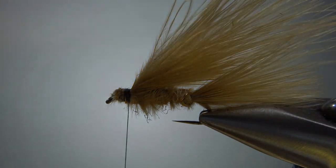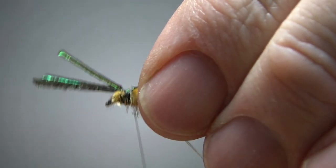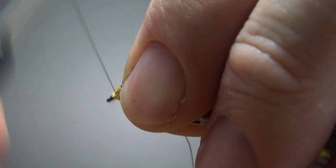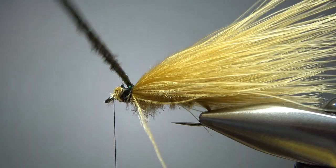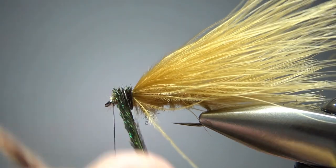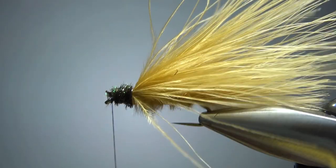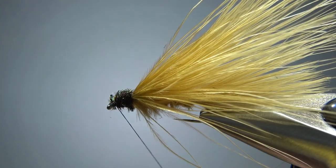Now catch in some peacock herl — I've snipped off the first couple of inches of the really brittle stuff. Go back a little bit so we can get about five wraps or so, then break or snip off the excess. Get the thread right behind the eye, give the herl strands a little spin together — not tight, just enough to keep them from spreading out. Put three or four wraps up here to give the head some dark color, then clean up the head with a few extra wraps. Make sure you don't clobber the eye, then whip finish.